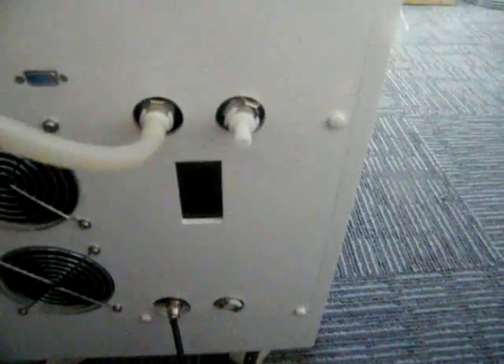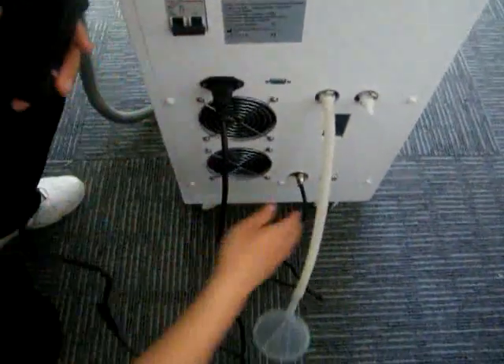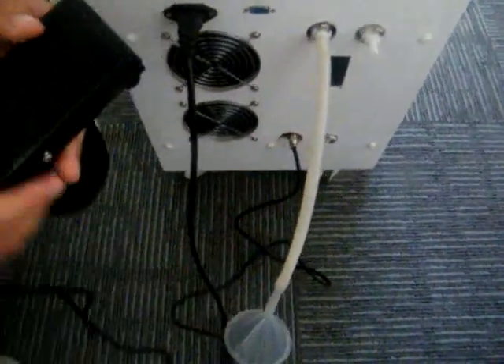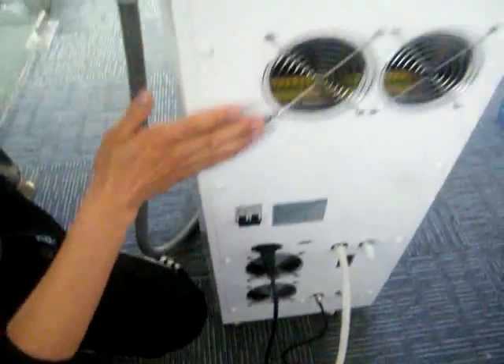Finally, I would like to introduce the foot switch. This foot switch is especially for the moving treatment of our beauty machine. That's the introduction of the service panel.